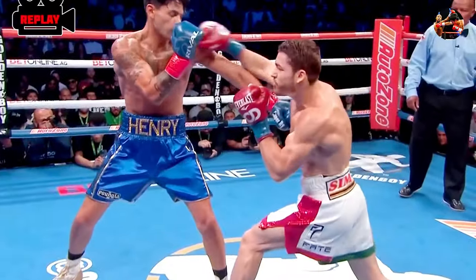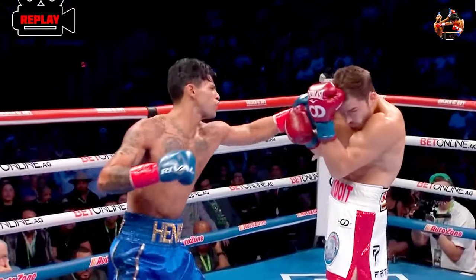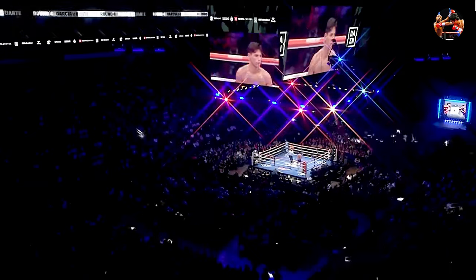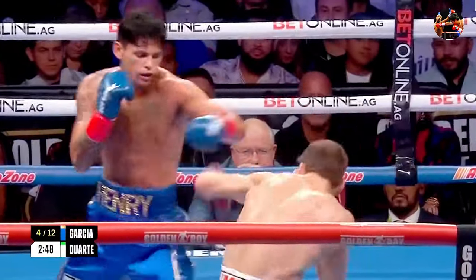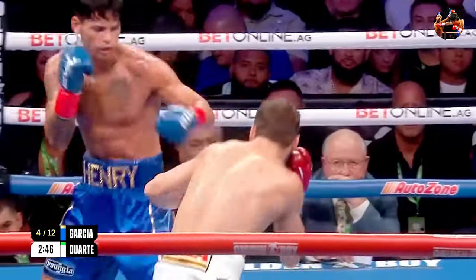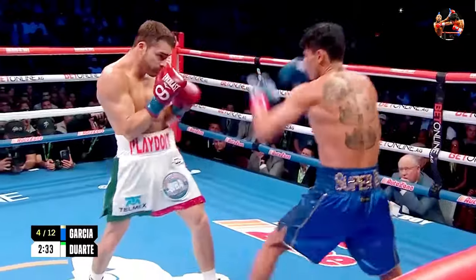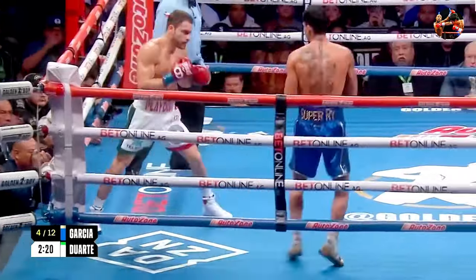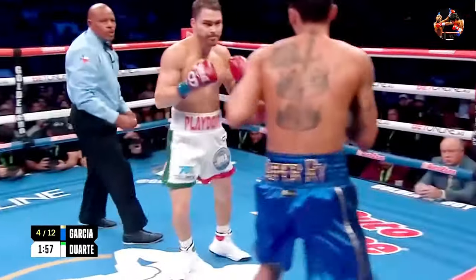He curved that right hand right here — we get an overhand right coming over the jab hand. Left hook and the right hand from Ryan Garcia. Let him work — that's all he needs to do. Garcia is constantly moving to avoid Duarte's pressure. He's alternating his speed and his power. There's a weird angle happening right there in the heat of the battle at the moment.